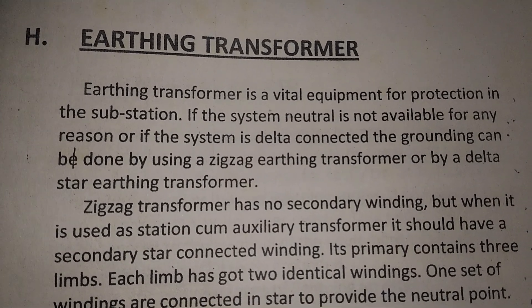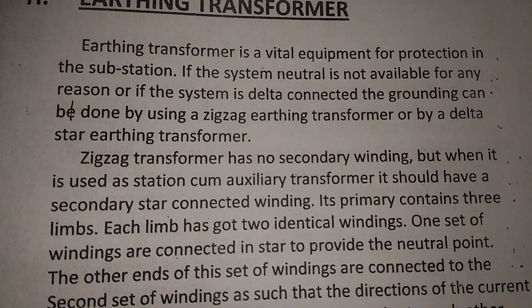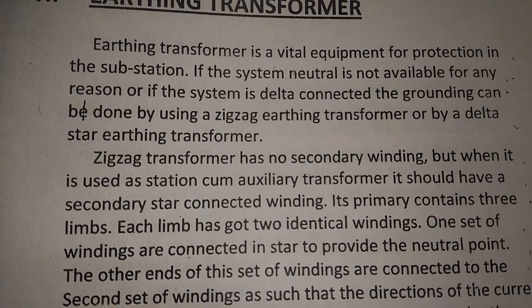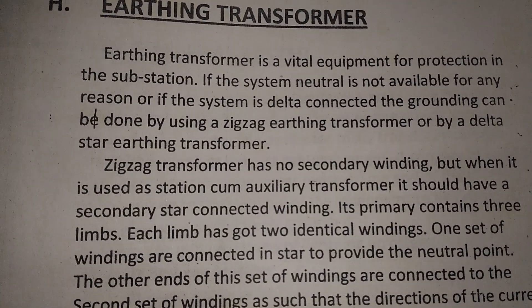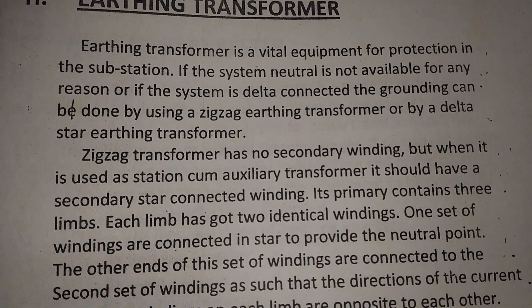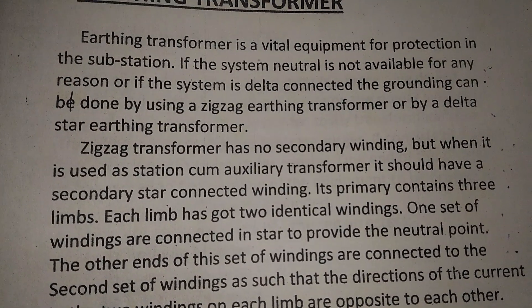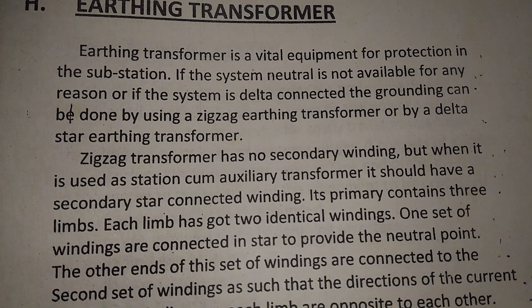Earthing transformers are a vital equipment for protection in the substation. If the system neutral is not available for any reason, or if the system is delta connected, the grounding can be done by using a zigzag earthing transformer.